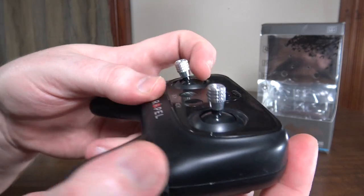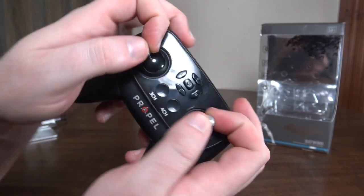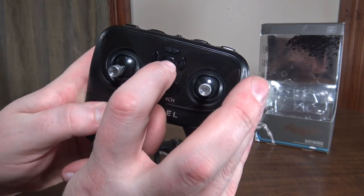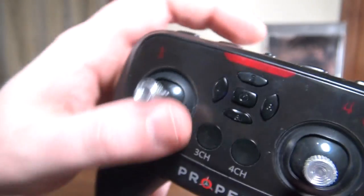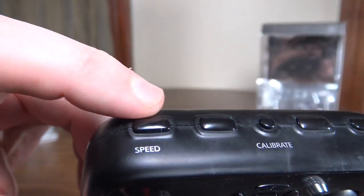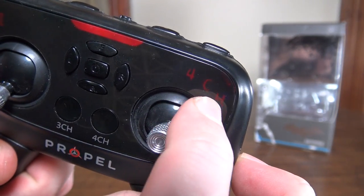It actually has metal stick gimbals on it, so even for a pincher it works really well and you can work the buttons and have something to hold on to. The display shows one, two, or three when you press the left bumper speed button to tell you what rate you're on. And over here it says four channel.